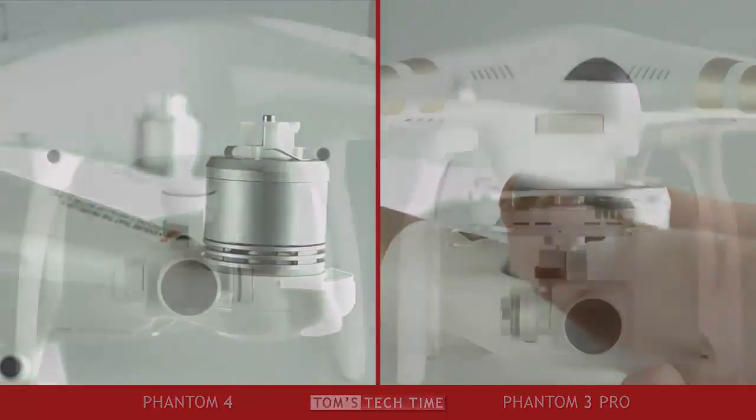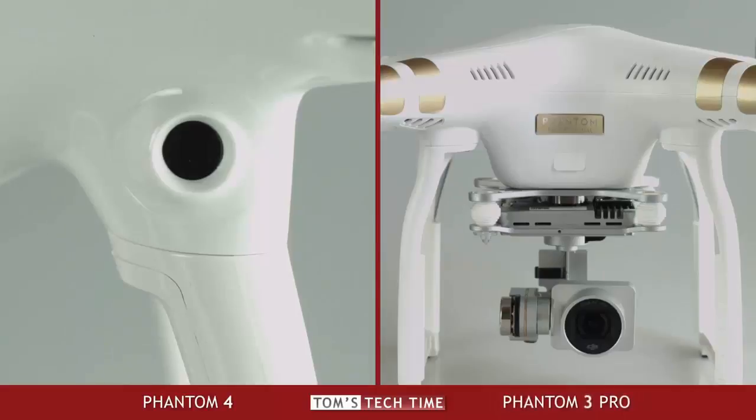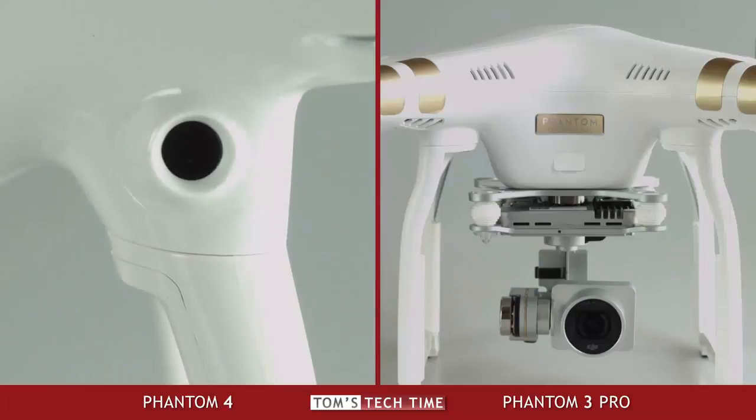The Phantom 4 comes equipped with an anti-collision system. Two cameras at the front and two at the bottom deliver real-time 3D obstacle sensing, which means less crashes. The system has a range of 0.7 to 15 meters and works quite well, even though no one should fully rely on it. Smaller branches or power lines are not detectable at all times, and the system only works with enough surrounding light, meaning nighttime flights cannot benefit from it. The major con is that while the Matrice 100 has sensors all around its body, the Phantom's anti-collision system only works in forward flight — there are no sensors at the side or back. Maybe DJI releases the Phantom 5 in 2017 with a 360-degree anti-collision system.